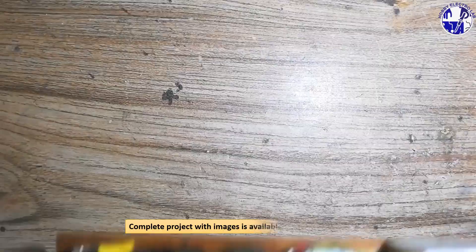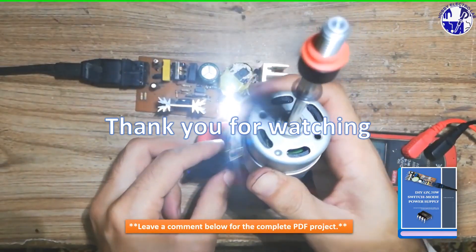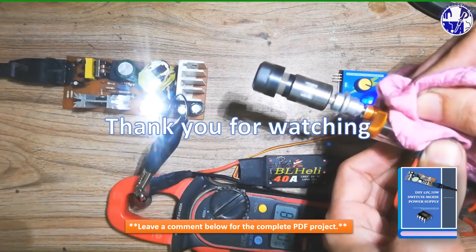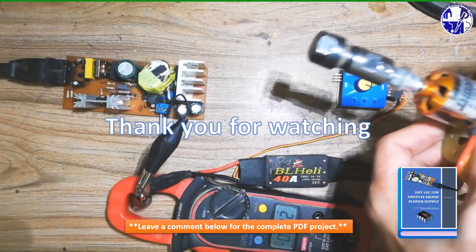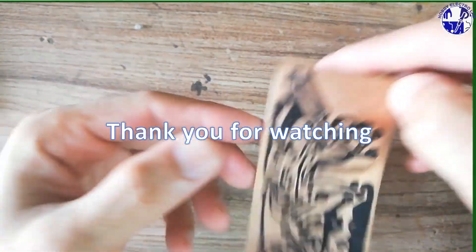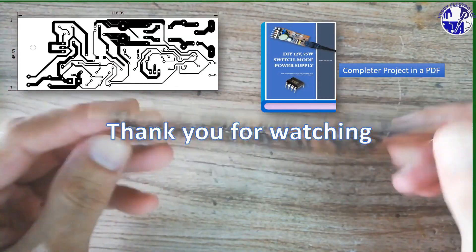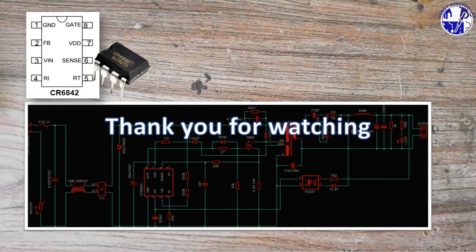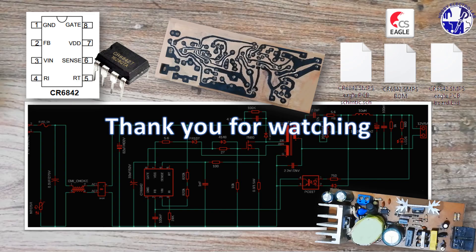We've successfully designed, built, and tested a 12V 75W switch mode power supply. This project showcased the power of DIY electronics and the potential of recycled components. The SMPS proved to be reliable and efficient, delivering consistent power output under various load conditions. If you're keen on building your own, leave a comment below — I'll provide a downloadable PDF with detailed instructions, circuit diagrams, component lists, and PCB images. If you're interested in customizing the PCB design, let me know and I'll share the editable Eagle CAD files. Let's dive into the world of DIY electronics together.